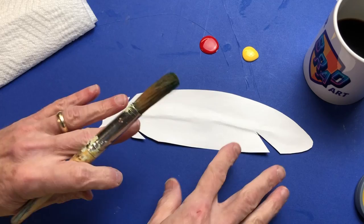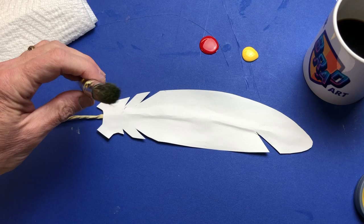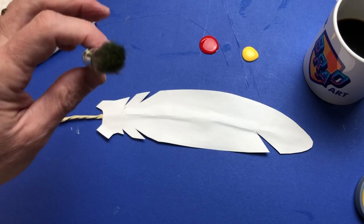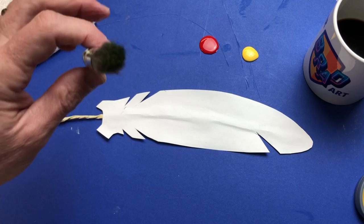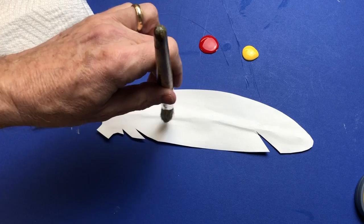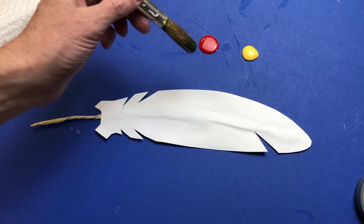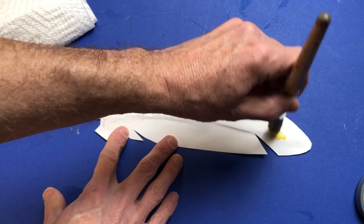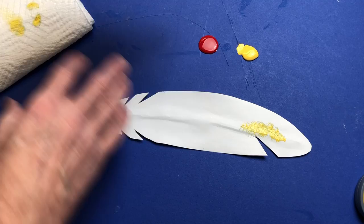Take a look at the brush - a nice fat brush with a round tip. If you don't have one exactly like this, get as close as you can; you can even use a sea sponge. There's a certain way we're going to hold it: straight up and down, using a tapping motion - tap tap tap tap tap. You can practice that a little bit. Starting with yellow, get just a little bit on the tip of the brush, then start in the middle and tap all the way down.